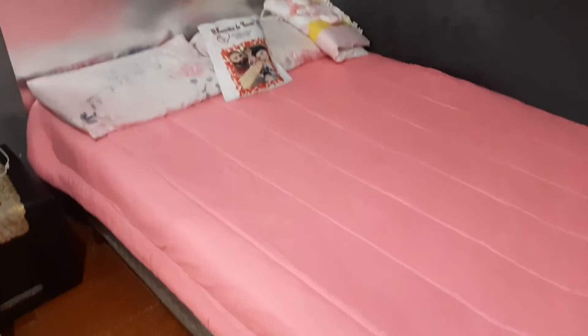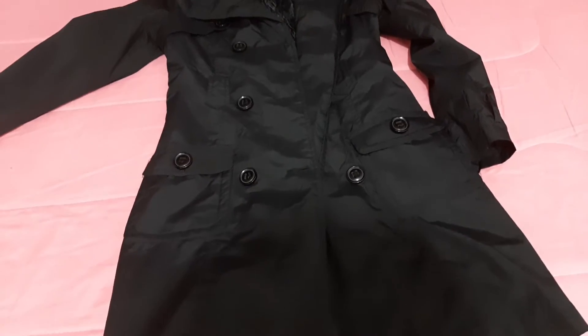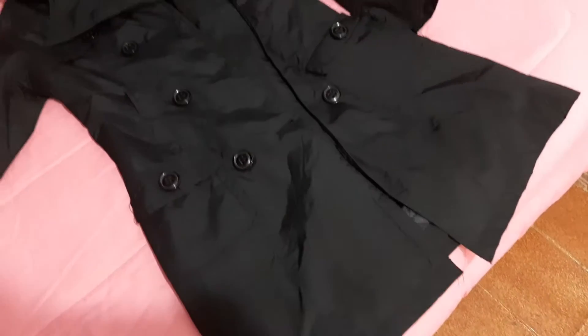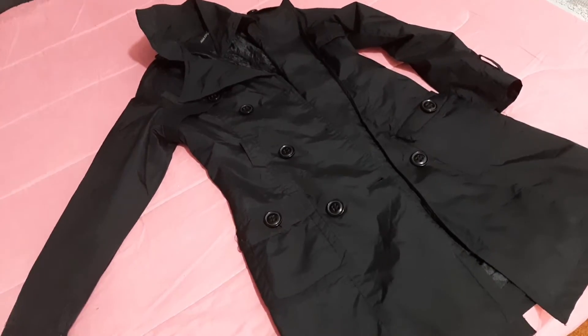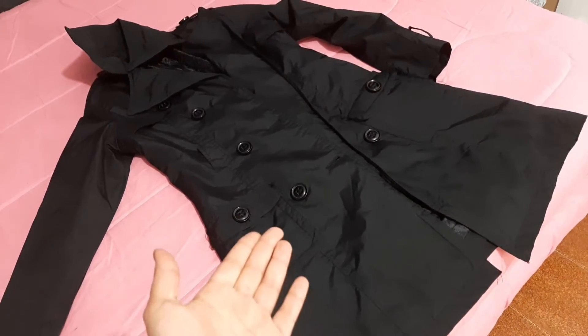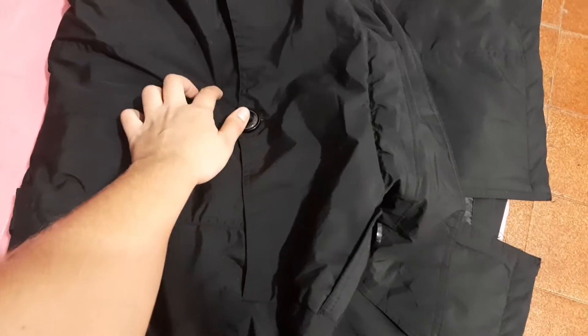Eu terminei de arrumar as roupinhas do brechó. Arrumei a cama, ficou bem arrumadinha. Vou passar uma vassoura no chão e terminar aqui. Depois vou passar uma vassourinha na cozinha. Mas vou mostrar esse casaco pra vocês. Foi um achado. Eu já vendi ele, tá? Tá vendido já pra moça. Mas olha esse casaco, gente. Que coisa linda de brechó! Ele é térmico e também protege da chuva, não molha. Ele é muito quente. Pra quem mora no sul, ele é perfeito. Cheio de botões, maravilhoso. Até pra viajar pra fora do país. Casaco é tudo de bom. Pra você ver como a gente pode achar coisas incríveis no brechó.